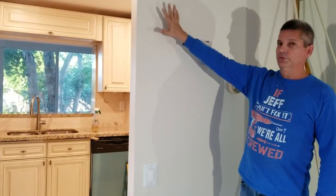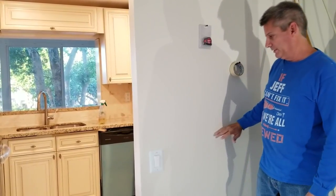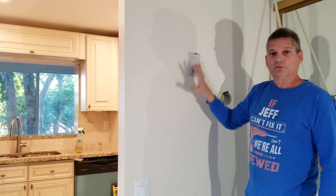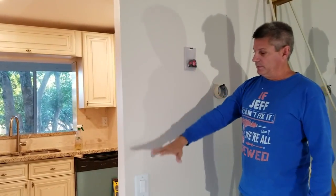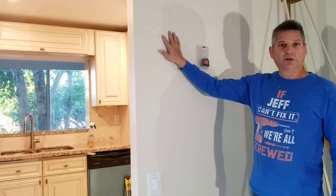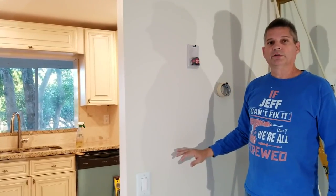We're going to show you how to make this knee wall here. A knee wall is when they make the wall come up only about this high. We're going to show you everything about how to do the demo, how to cut through the studs, how to move the wires if we need to, how to build up the support, put the granite in place, and patch up the drywall. We'll make your property look like a million bucks.